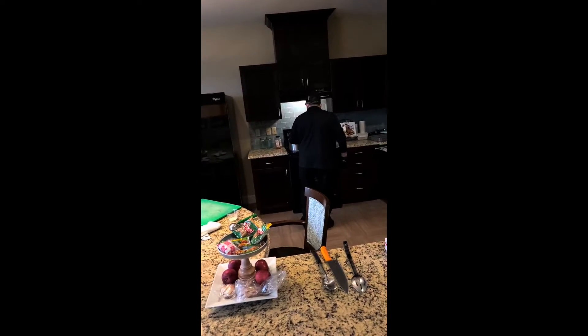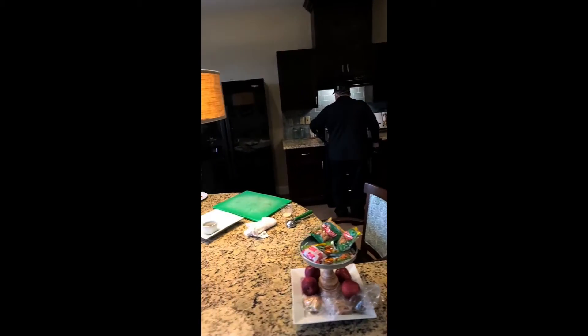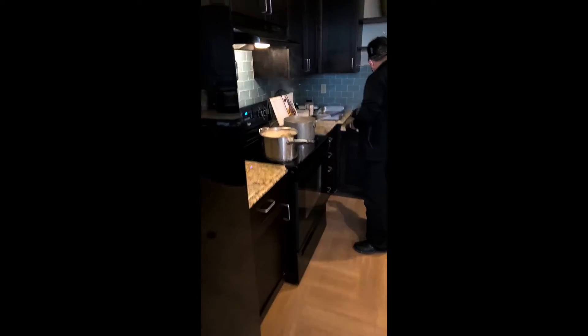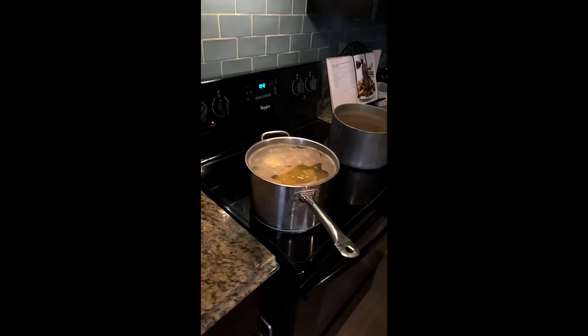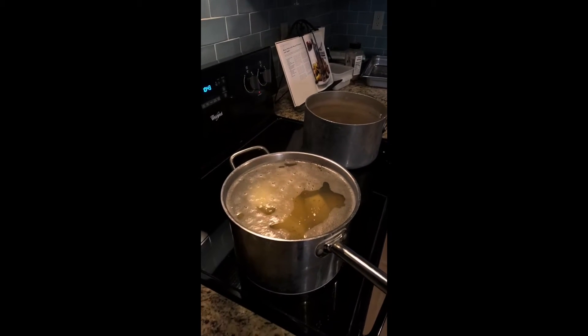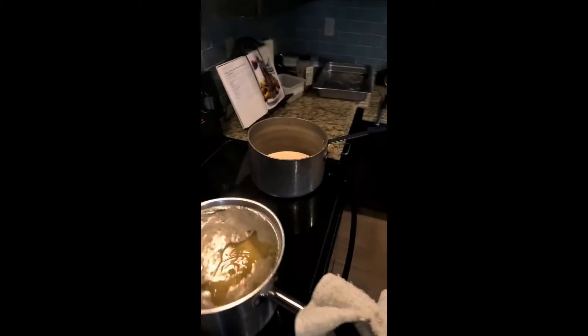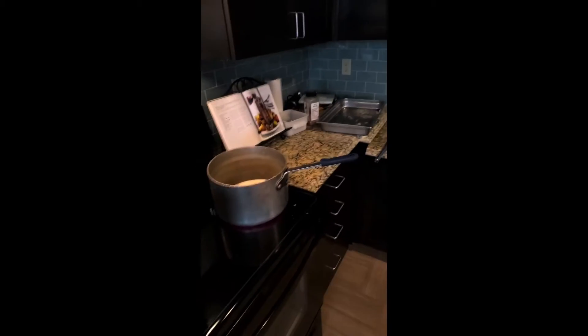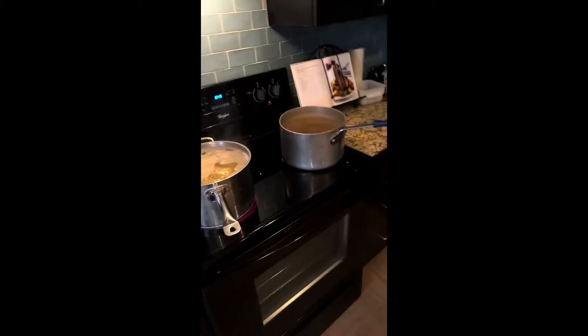We're making mashed potatoes today — the Wildwood Famous mashed potatoes. Over here, we're boiling the water with the potatoes in it to get them softened. We're also heating up some cream and some butter as well, just to give it that flavor.